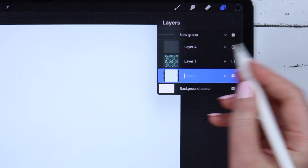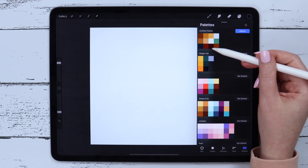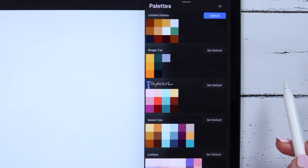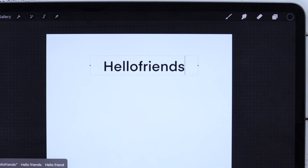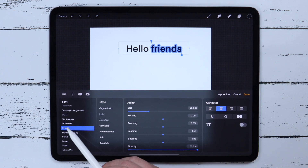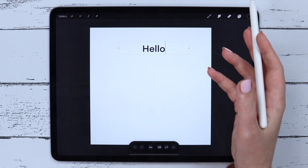Another innovative thing that appeared not only in Procreate but on the iPad in general is the Scribble feature. Now you can write inside any text bar using your stylus. You can rename the layer this way as well as the color palette. If you insert text you can type the words with a keyboard as before, or write them with the pencil exactly the same way. You can separate the words, select one, change the font, or erase it. Some designers will likely find this feature helpful.